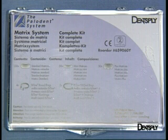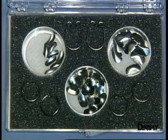Under these conditions, we easily obtain excellent proximal contacts. This film aims at demonstrating the use of the Paludan sectional matrix system on a model.